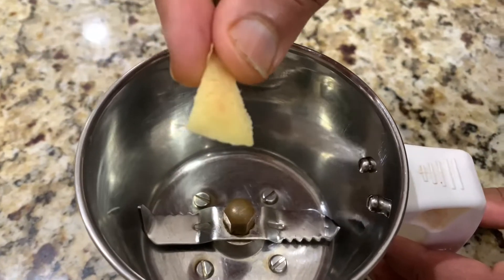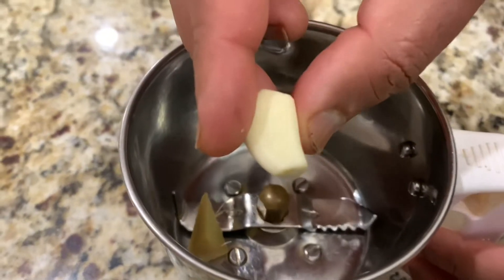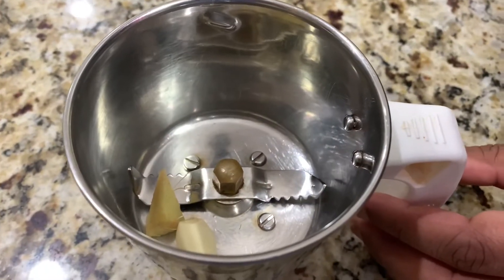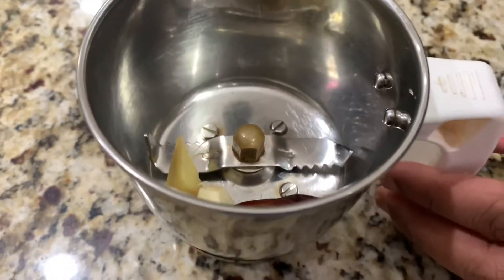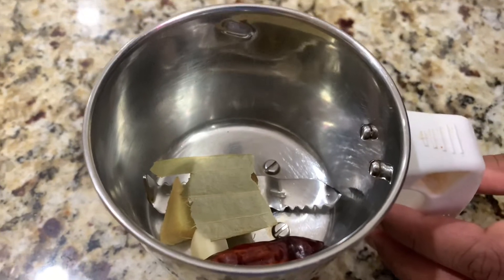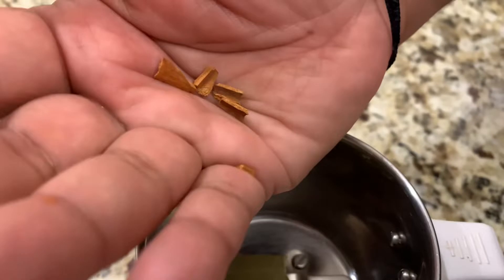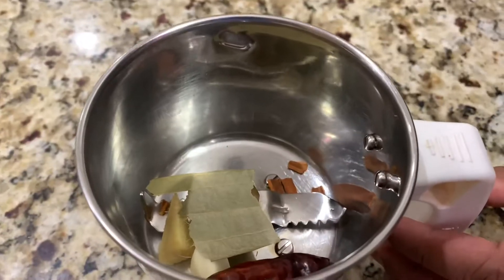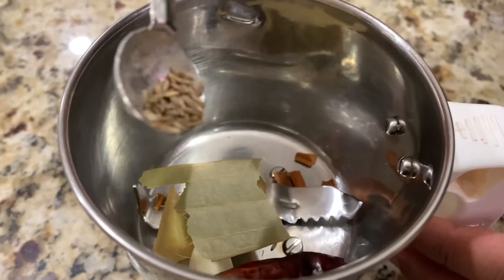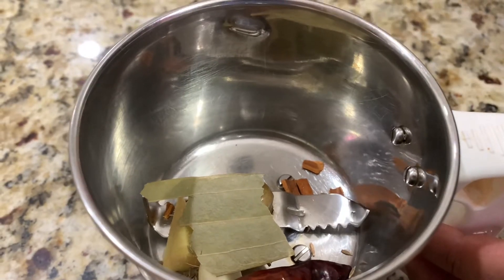Add a little bit of ginger — just a small piece, don't do too much, just a very small amount — and one clove of garlic, one small piece, and one chili. One fourth of a biryani leaf and a little bit of cinnamon. Don't do too much, just a little bit. And jeera, just a little bit.